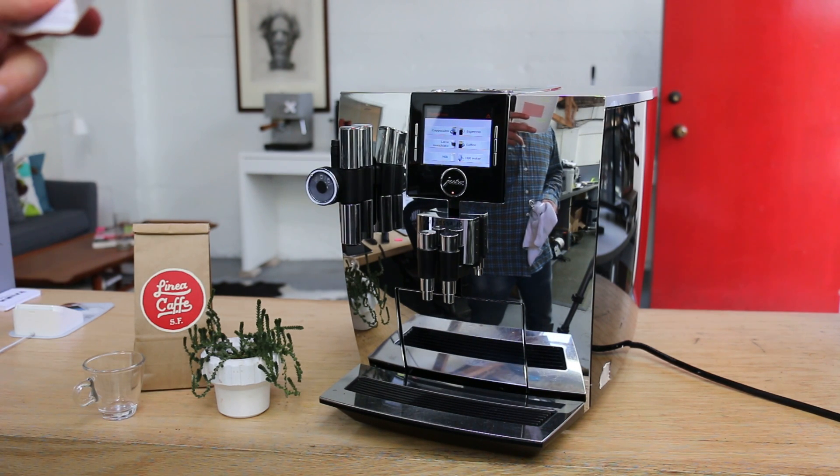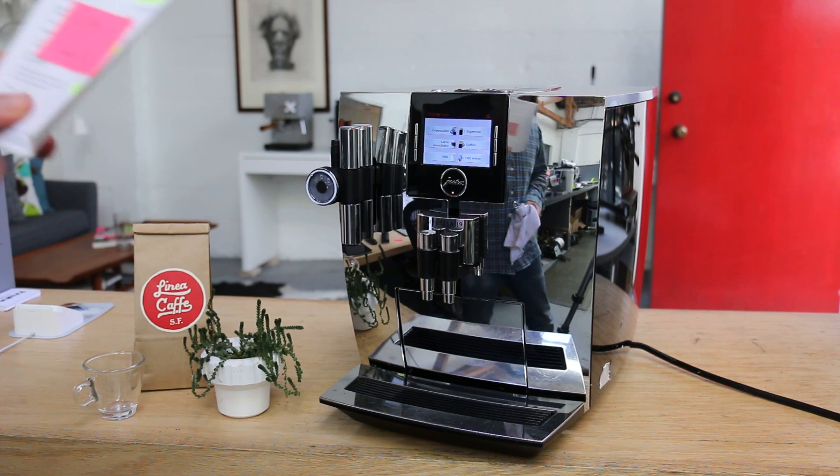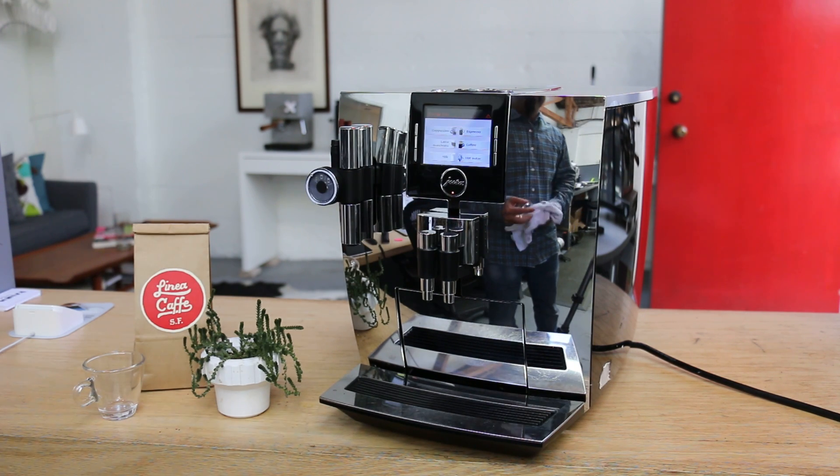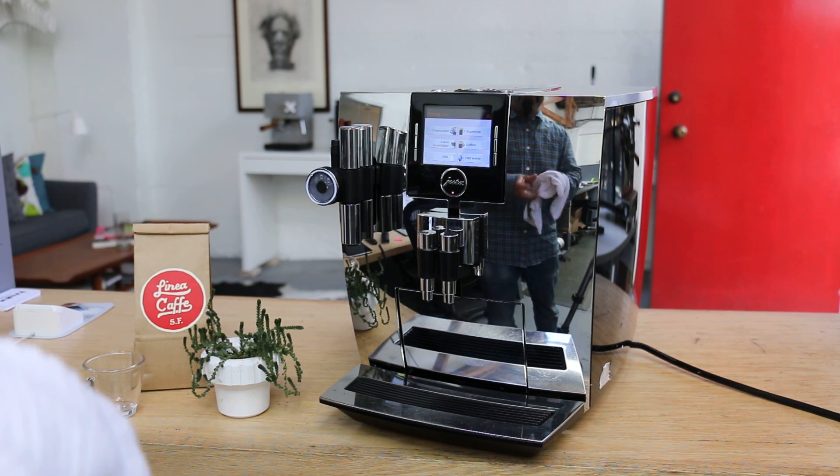It grinds but no water comes out. So basically it was clogged, we had to tune it up. We removed the brew unit and replaced the gasket.